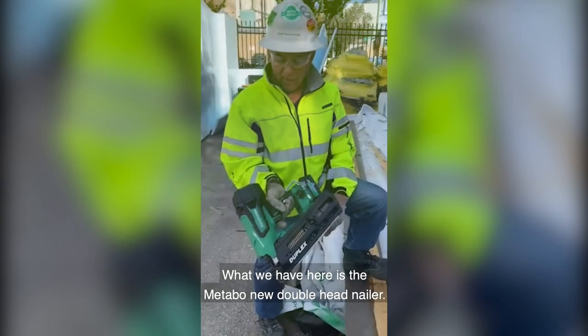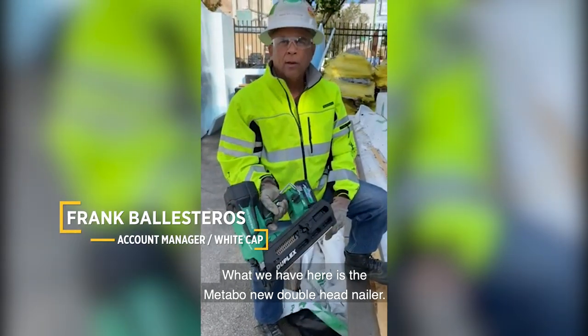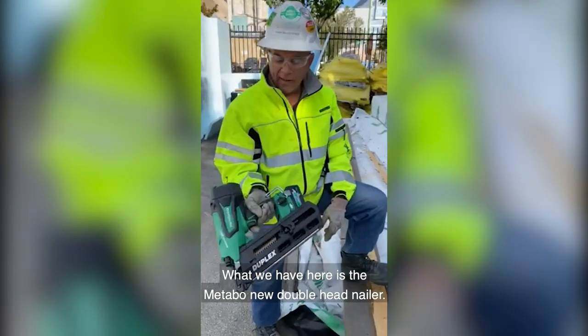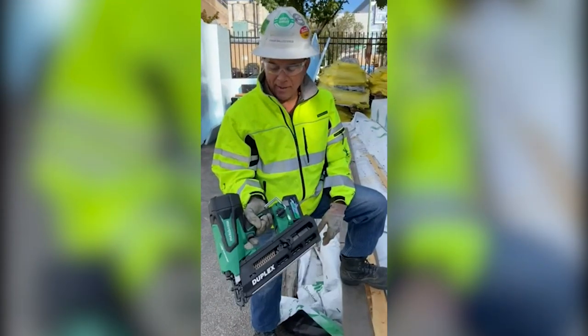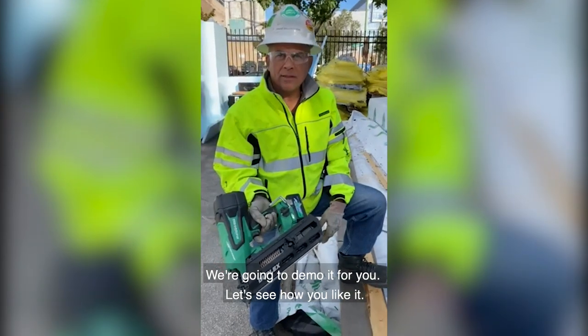What we have here is the Metabo new double-head nailer. Been anticipated its arrival for about a year. We're gonna demo it for you, see how you like it.